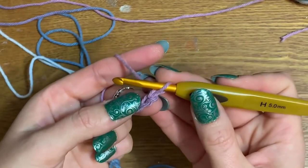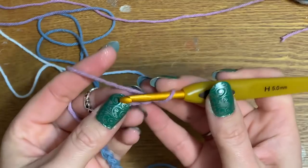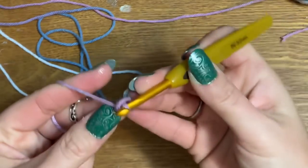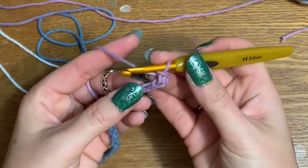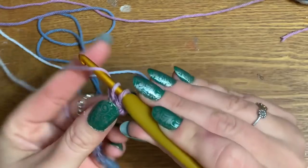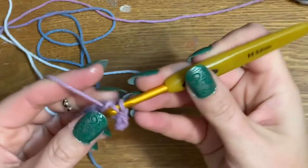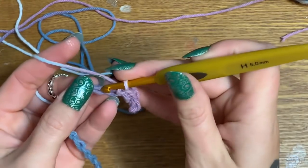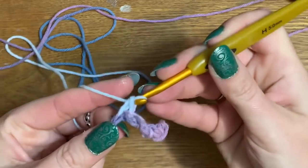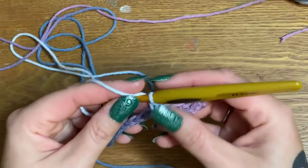We're not going to start in the first stitch — you're going to go into the second chain from the hook. Just go into that second chain and make a single crochet, then single crochet all the way across for a total of 18. Put your hook in, pull it through, you have two loops, and pull through those two. That's all you're doing — making a single crochet rectangle.